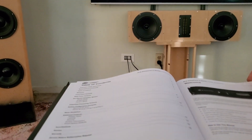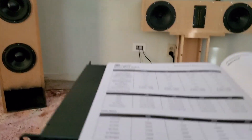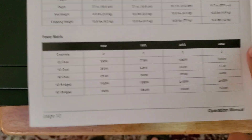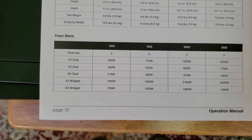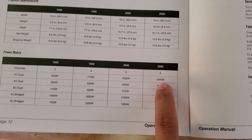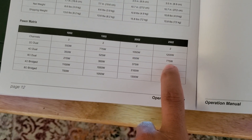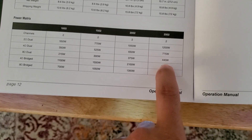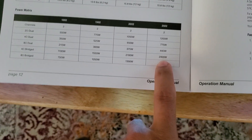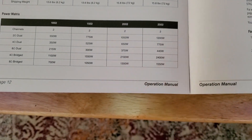Especially with the power of these amplifiers you could quickly blow some speakers — this amp would just demolish speakers if you're not careful. Just to give you an idea, here's the power matrix from the manual. For the 2502: at 2 ohms it'll do 1200 watts per channel; at 4 ohms, 775 watts per channel; at 8 ohms, 440 watts per channel. You can bridge it into 4 ohms for 2400 watts, or into 8 ohms for 1550 watts bridged.